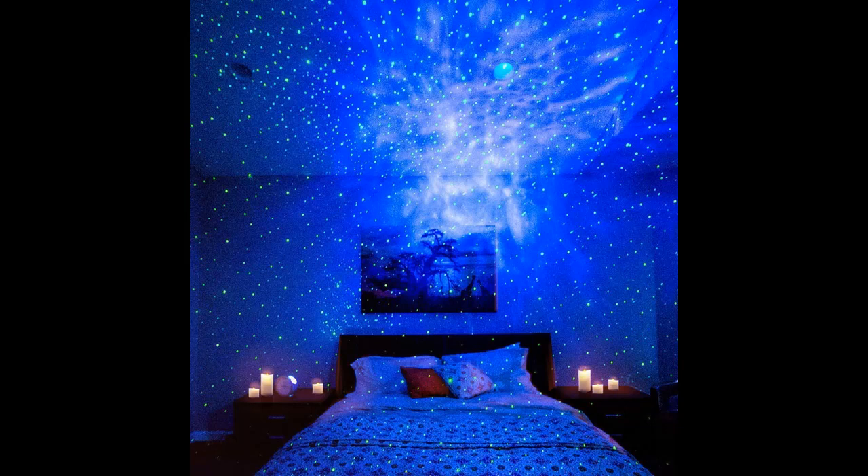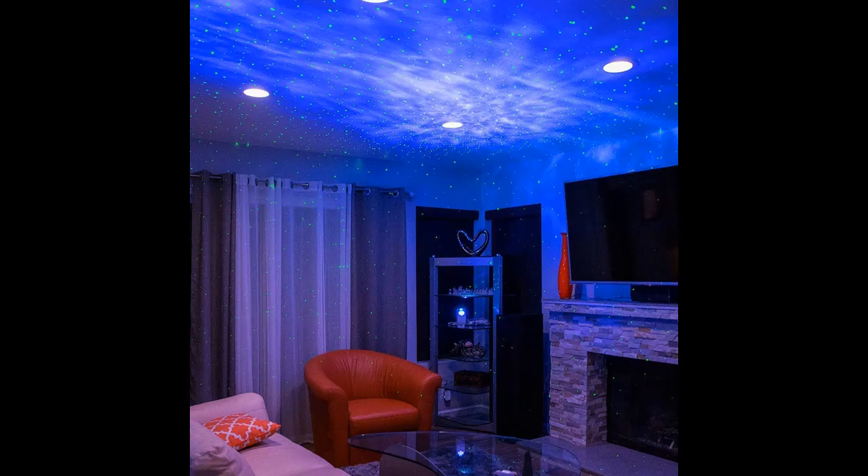They make great additions to your movie night with your family. Simple button controls make it easy to cycle through light effects, adjust brightness, or start and stop the rotating motion.